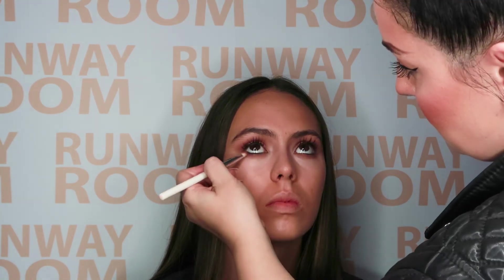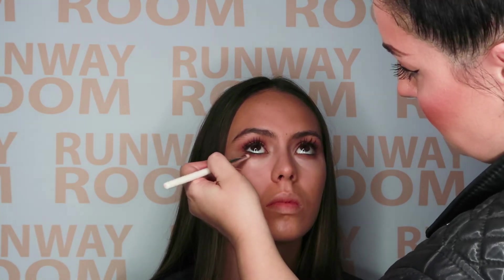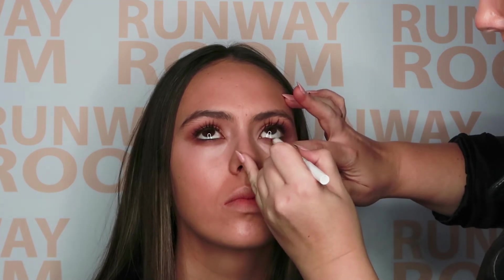Now let's go back with Peanut Butter Eye Dust, this time along the lower lash line. Adding a little drama to your lower lash line will instantly define and create a modern smoky effect. Don't forget to line the waterline as it will define further and enhance the overall look.